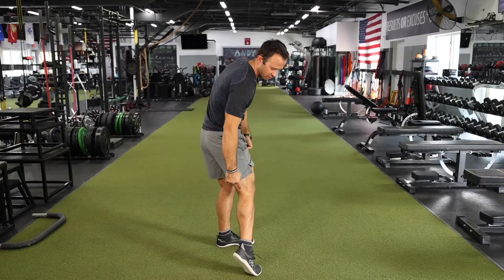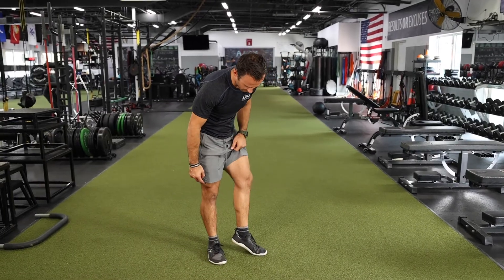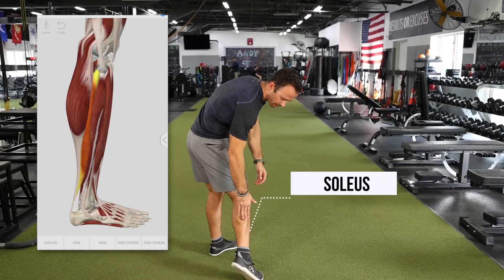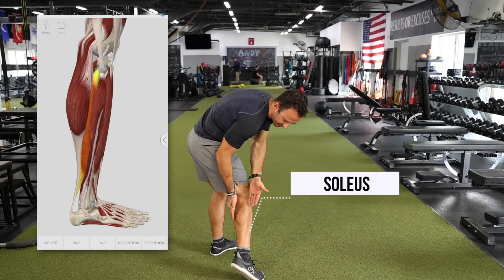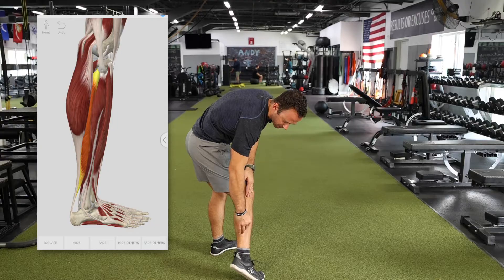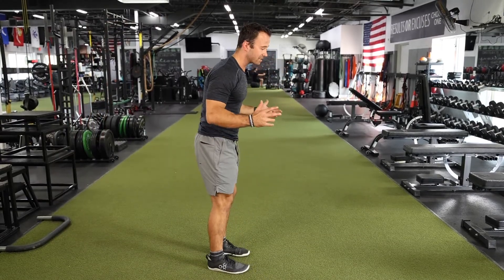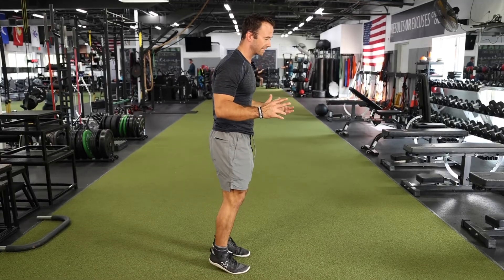That's what's going to differentiate the gastroc versus the soleus. The soleus is that muscle you can kind of see — it almost sits underneath of, travels below, and sits right underneath of that gastroc. This one does not cross over the knee. It's only going to be involved in motion at the ankle. Those are the two primary calf muscles.